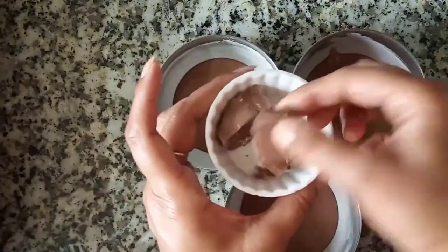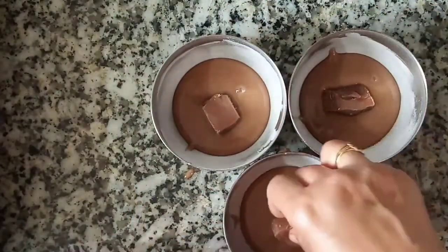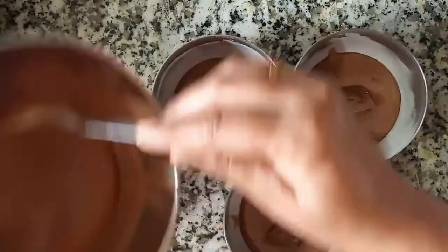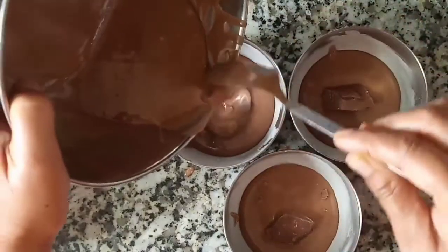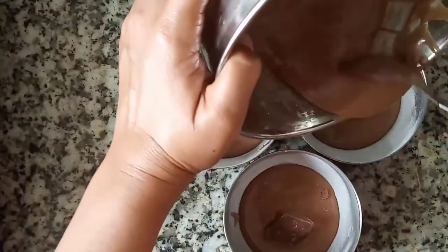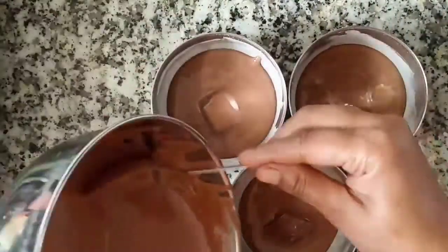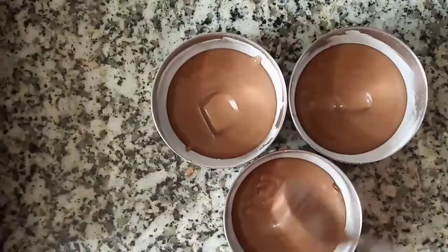This is our milk chocolate and now we will place it in the center of each katori and cover it with more batter. The chocolate is in the center — cover it over so the chocolate is hidden inside.